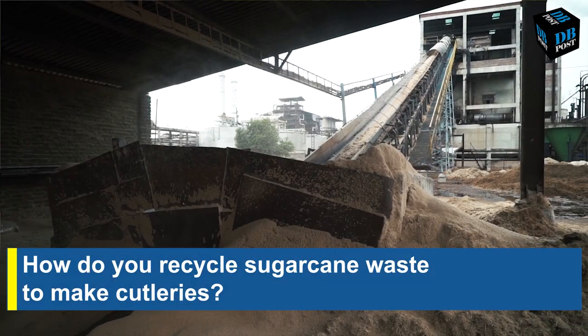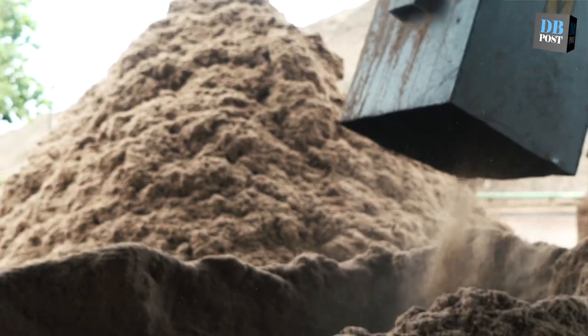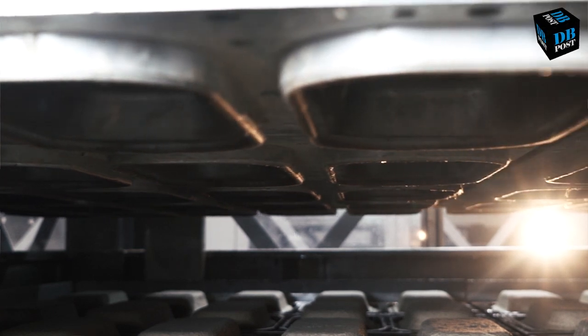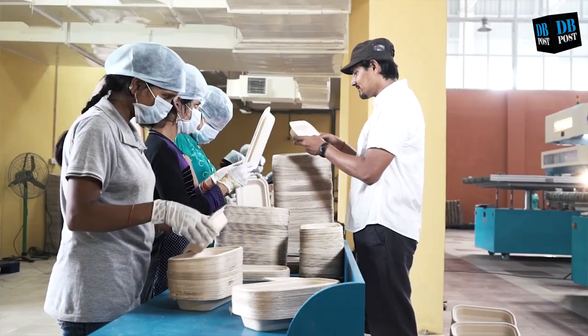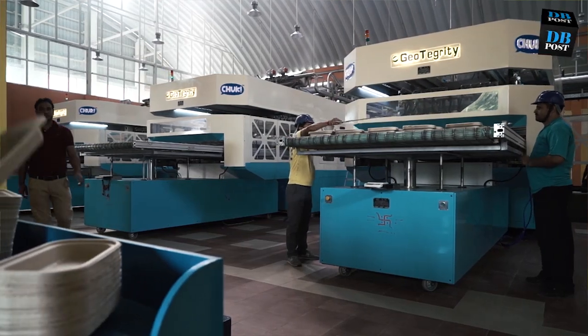The first part is to buy waste sugar cane which comes from sugar mills. The sugar mills take out the juice and whatever is left is what we buy from them. We bring that, stock it for the entire year, and make pulp from it through a cooking and washing process. After that we mold it into different shapes in thermoforming machines.